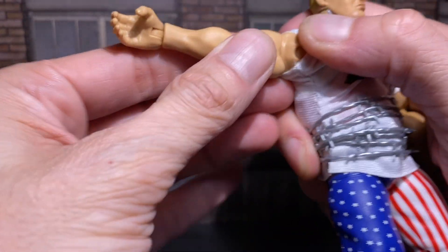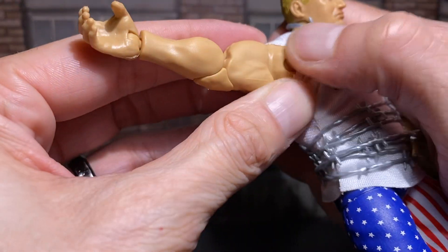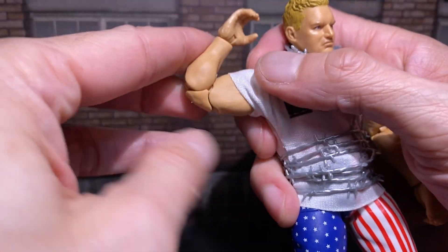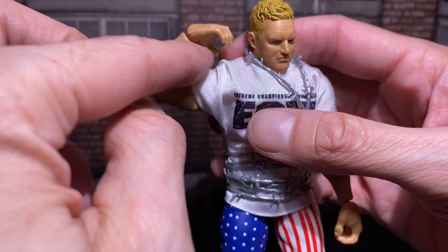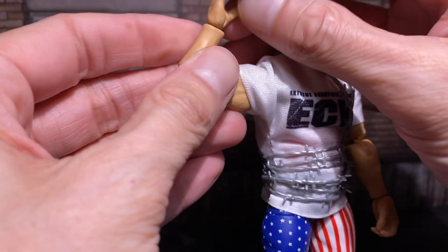He doesn't have butterflies, as we saw, but he does have the bicep cut which can go all around. Nicely done with the joint in there. The arm — pinless, double joint. It doesn't get too deep, but human, realistic human levels I'd say. Because you can't touch your own wrist to that side of your shoulder — go ahead and try, but good luck. Don't hurt yourself.